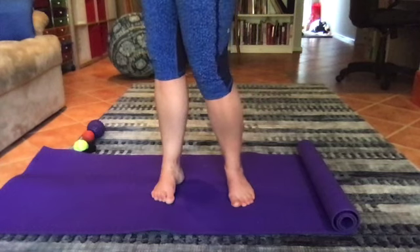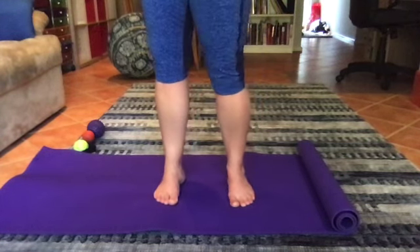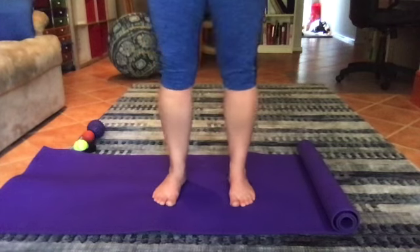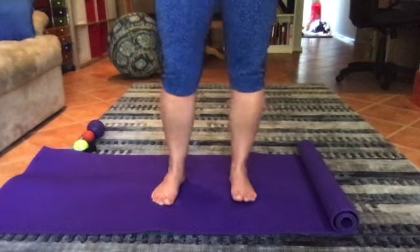Do this for the number of times that I told you to do. Take your time through it. Do the foot massage before, and you'll be good to go.